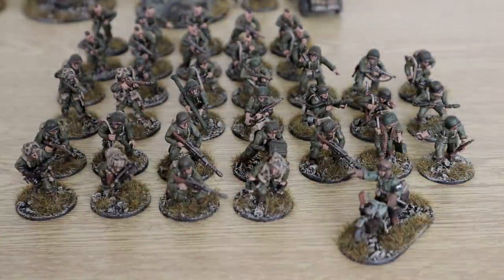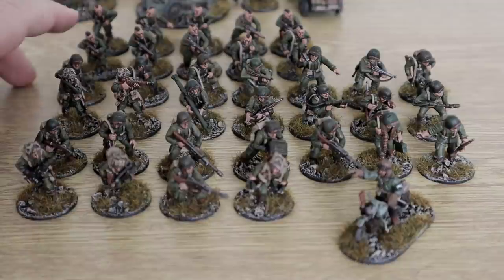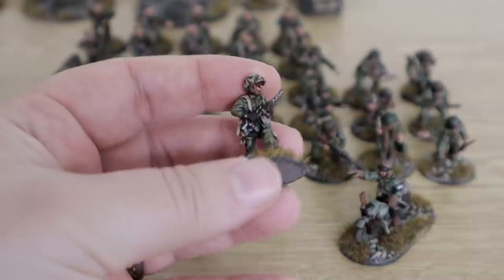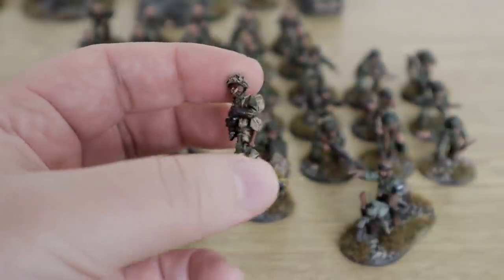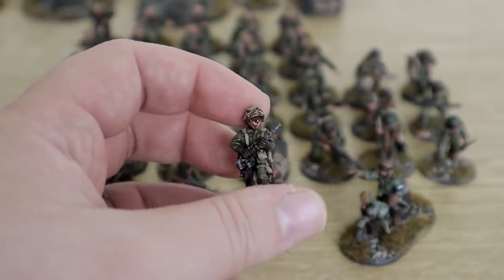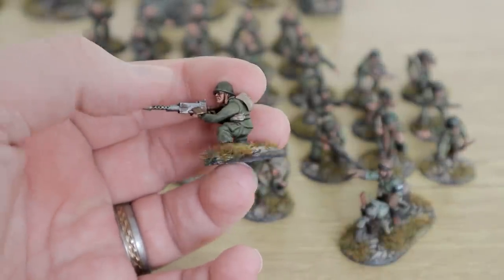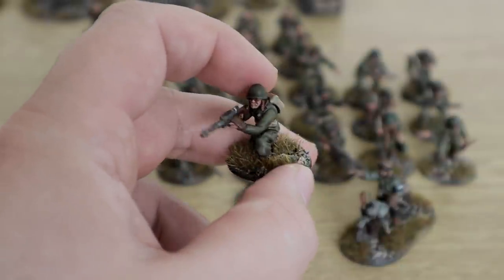On to the next section — the last of the infantry really. We have a lot of the weapons teams, the pathfinders, and other guys with SMGs. We have the LMG teams, and I've also done it so I can use these for MMG teams as well — basically as running ones, so you can remove casualties easier instead of having them all on the base. I mainly made them out of the plastic kits and added a few Warlord metals to the range as well.